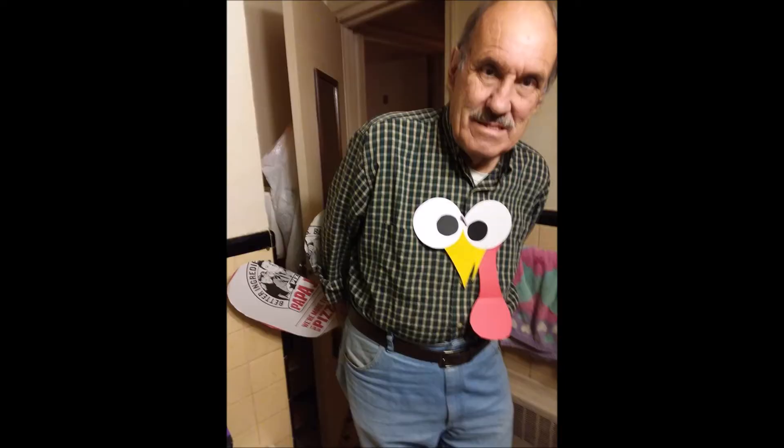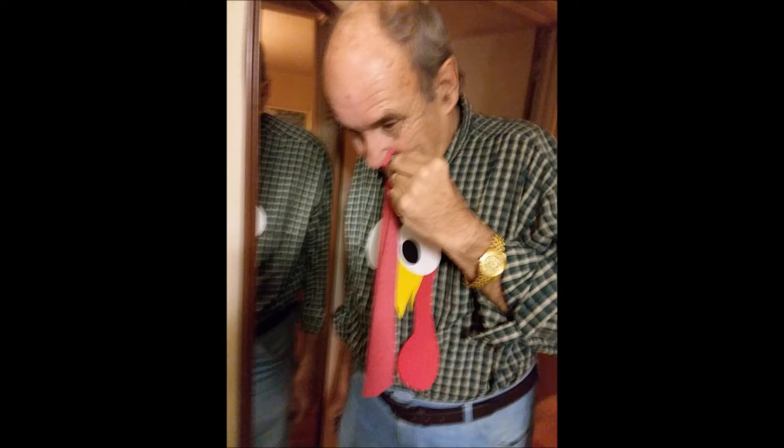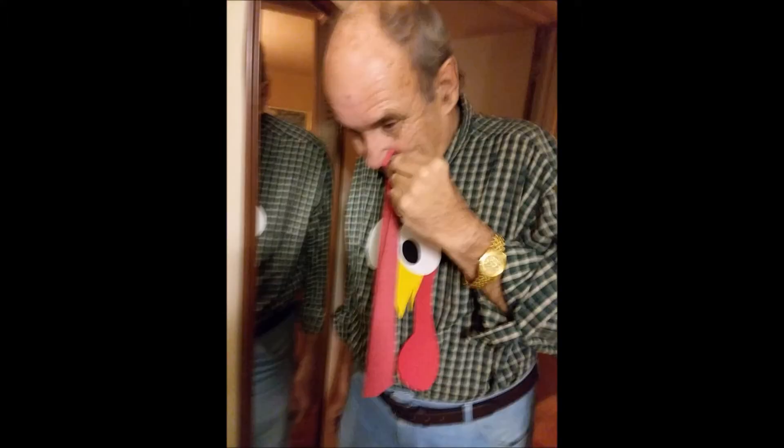Gobble, gobble, gobble, gobble. You put your waddle in and you put your waddle out. You put your waddle in and you shake it all about. You do the turkey pokey and you turn yourself around. That's what it's all about.